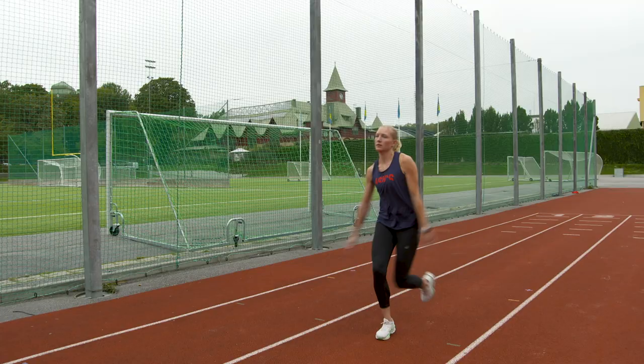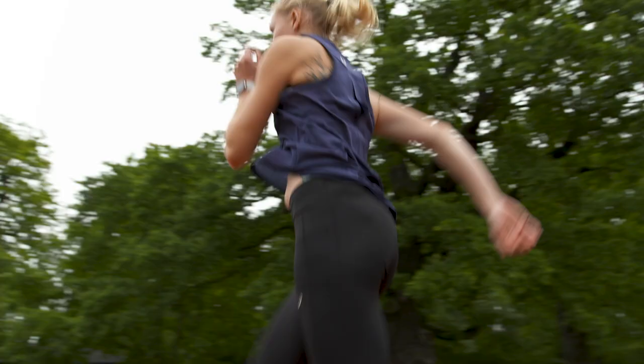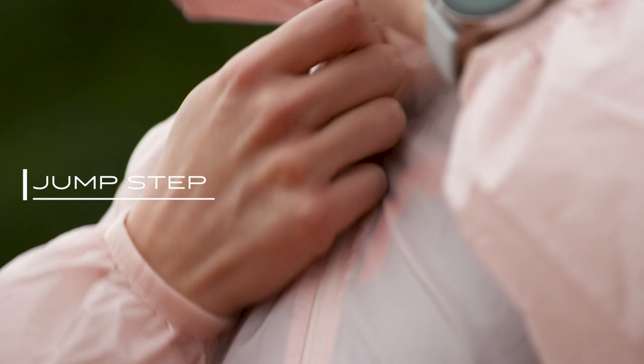Plyometric training exercises are basically bounce, jump and skip. This combined with the Asics Novablast shoe will really help you feel faster, lighter and bouncier.